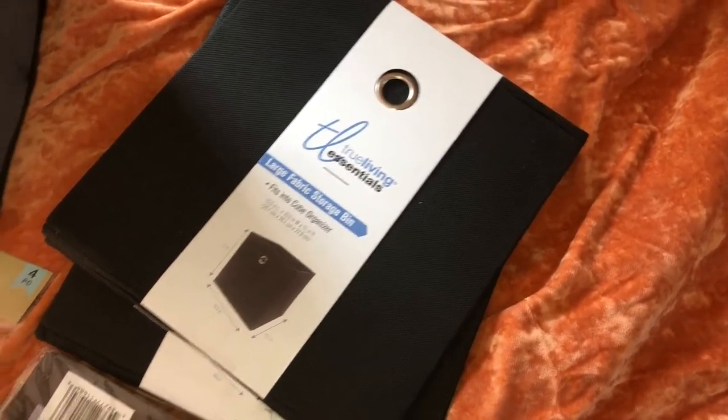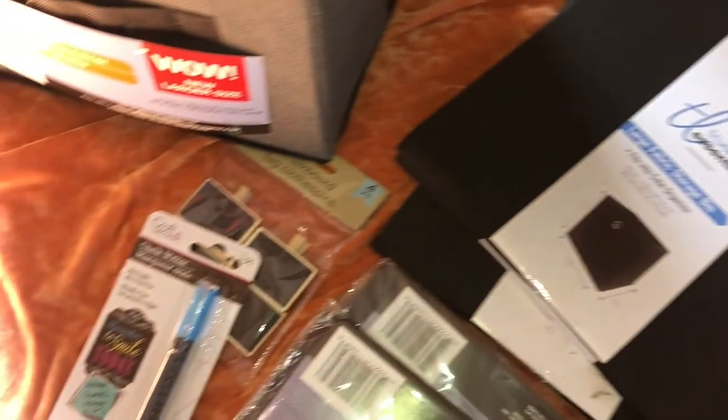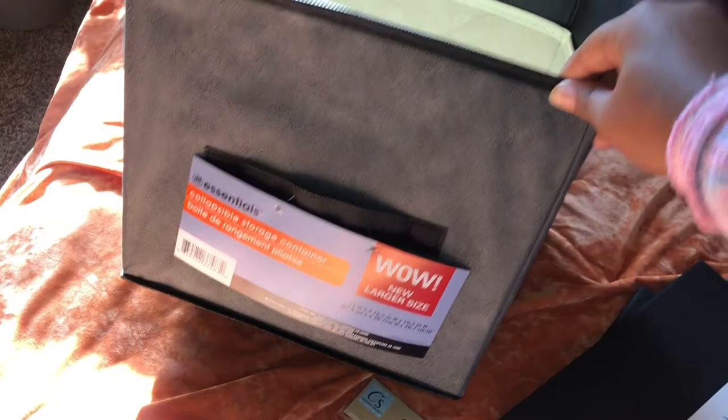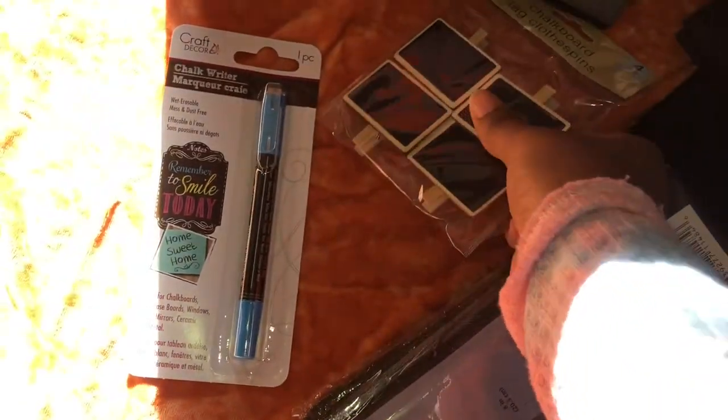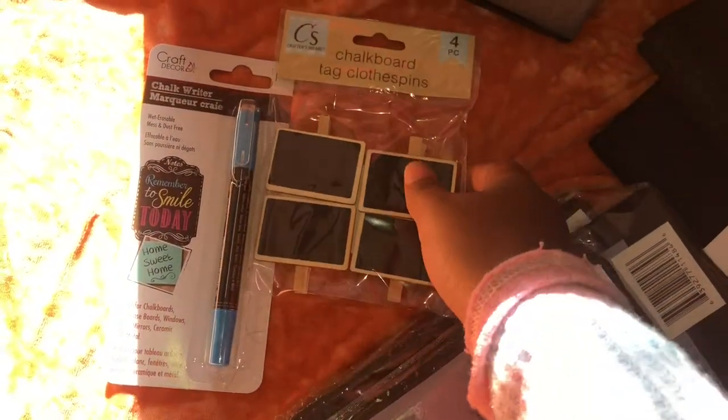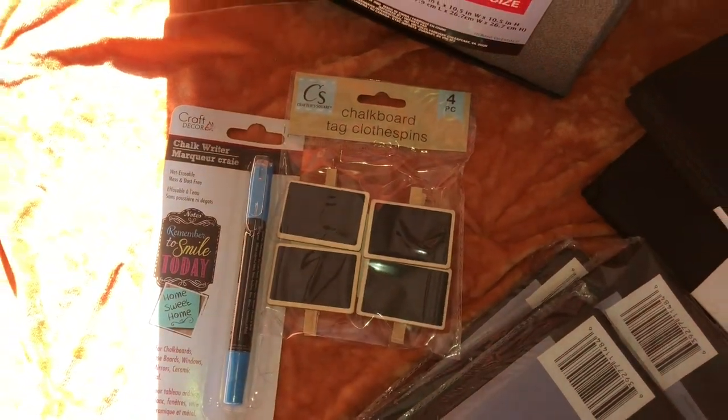So I got these from the dollar store. I got a bunch of different kinds because the dollar store, you know, they'd be real low on products because it's a dollar. So I went to two different stores, Dollar General and Dollar Tree, and got those. And then I have this chalk pen and these little chalkboard labels that I'm going to use for each bin.